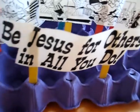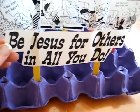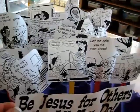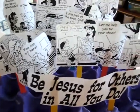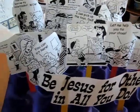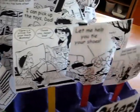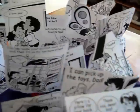Our Bible lesson was all on love and kindness, and how we can be Jesus for others in all we do. So we talked about it, we read some stories about it — the Good Samaritan and many others. And then we looked through little comics and magazines, any kids' mags we found, that had examples of how we can be loving and kind to others.